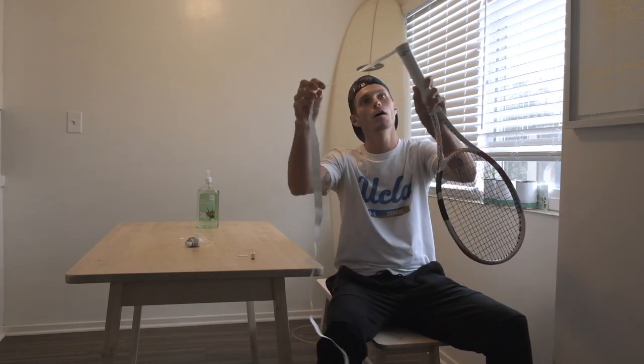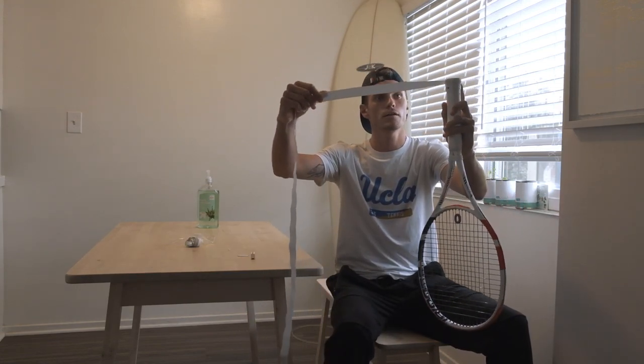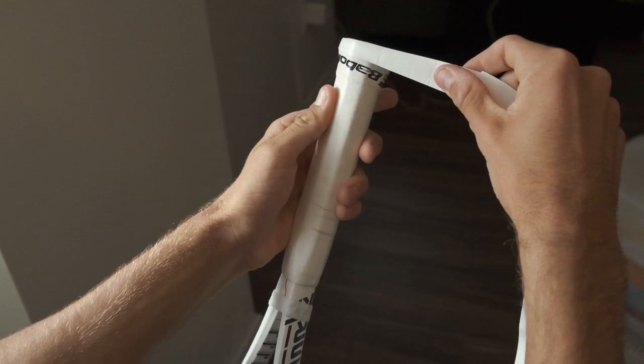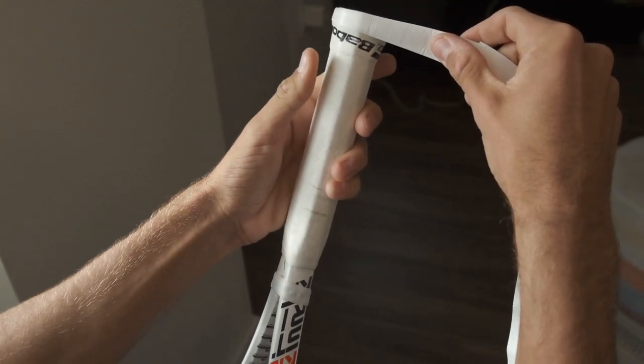Now notice how the flat part is on the bottom of the racket, so that as you grip it, it works just like that.